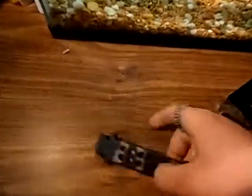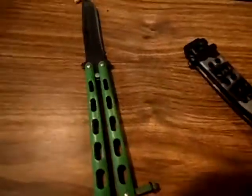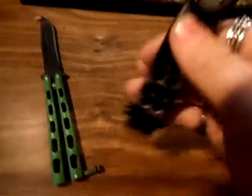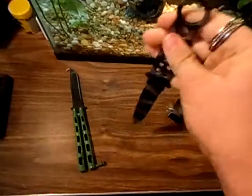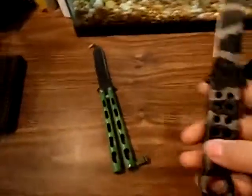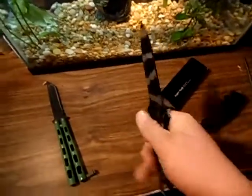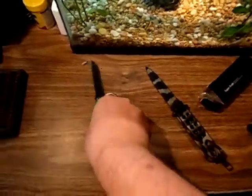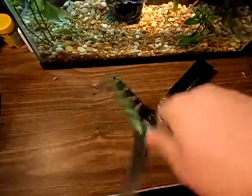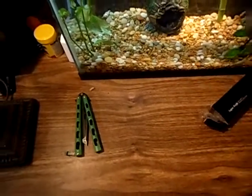This is a type of balisong. I've never had one of these. It's basically your typical balisong, but this one is a little different — see, it has a latch. The latch is a little stiff, but there you go. It flips sideways instead of your typical balisong. Just got it a couple minutes ago in the mail.